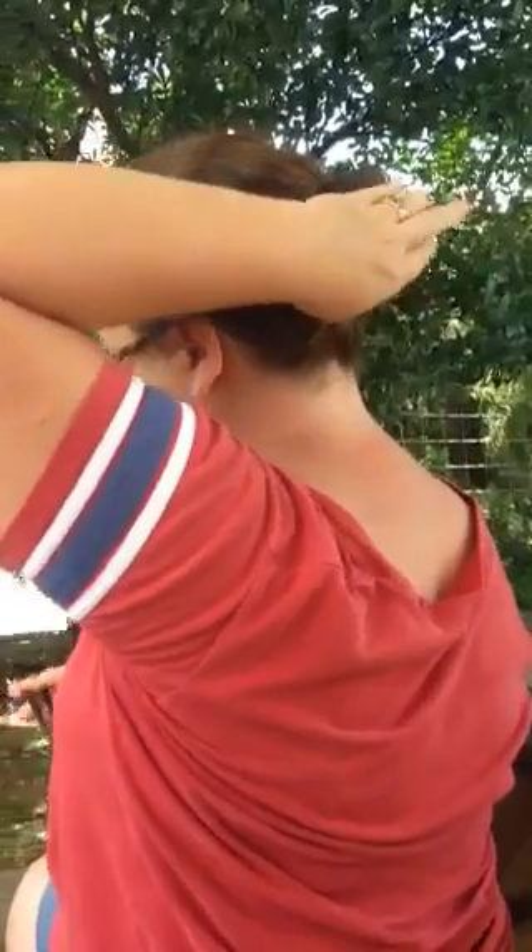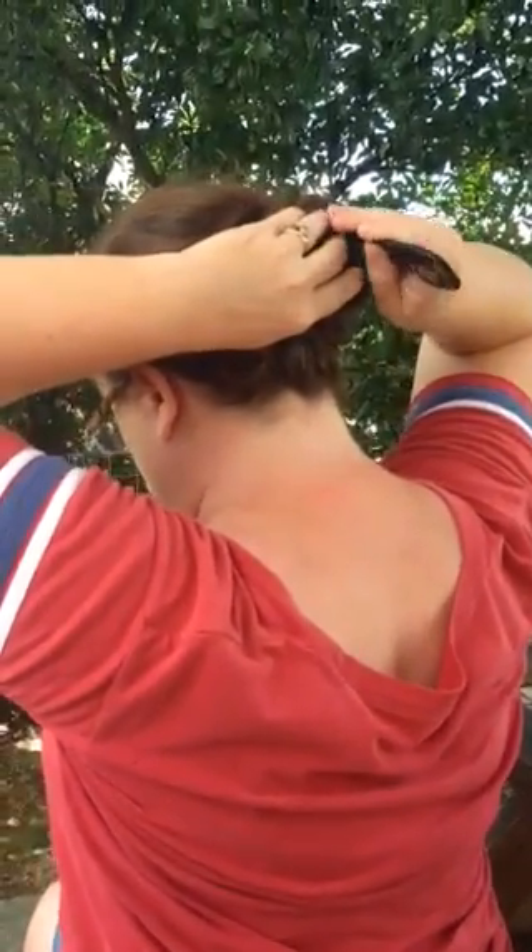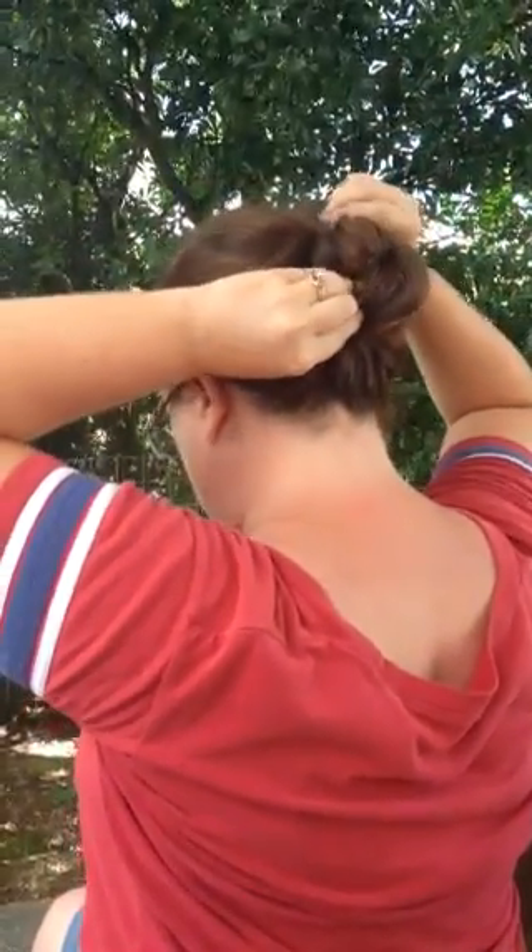You can also do a bun. I like to do it looser just for a more mussy bun look. Stick it in backwards, flip it, and stick it through.